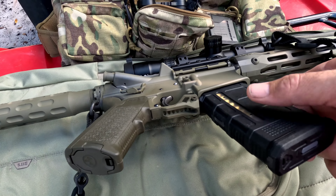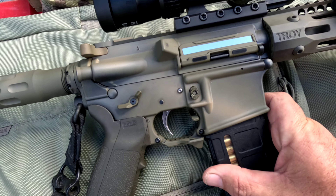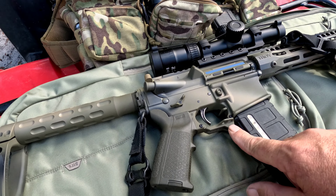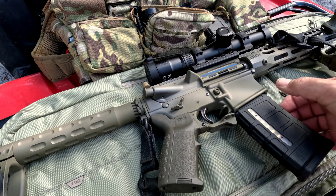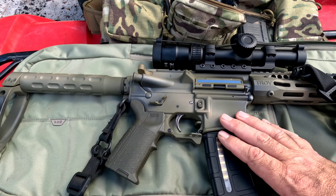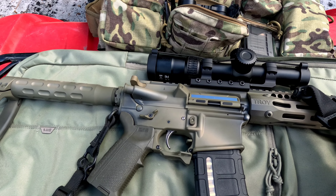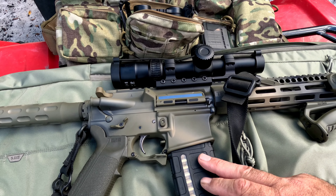I've got this trigger guard — Strike Industries, I think it's the Cobra or something like that. I like the wider part because my finger rests really nicely on the other side. I've got three of these and I just really like them. I've painted the whole thing in Gun Coat — OD green and black, and then a custom mix of the coyote color.